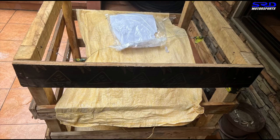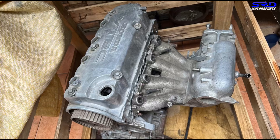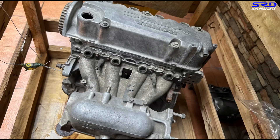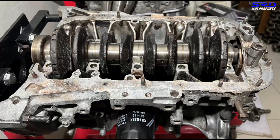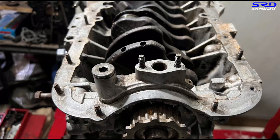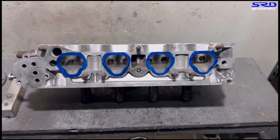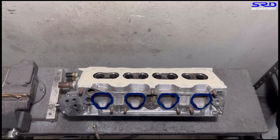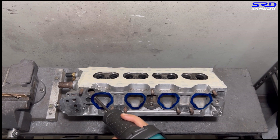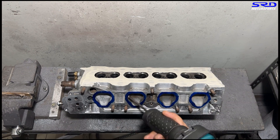A few weeks ago Lance sent his engine via crate through AP Cargo to us. We unboxed it from the crate — it was created really huge. We disassembled the engine; it was on display at their garage so it wasn't that oily, which is fine. We disassembled the crank, the pistons, and then sent the block to the machine shop for resurfacing and honing. Now here's the head getting ready for port work. We'll start with a carbide, then 80 grit — this is going to be a stock rebuild with just a ported head and intake manifold, just like Patrick's VTi.